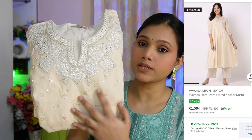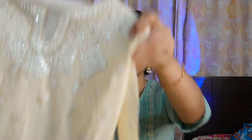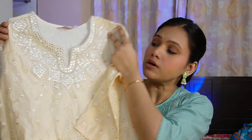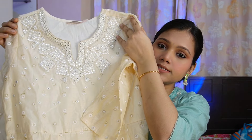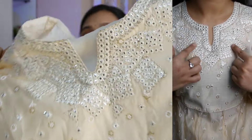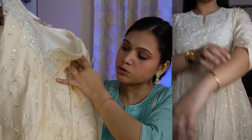So the first piece I will share with you is very beautiful. It is a cream color. You can see it is from the brand Avasa. My size is medium and this is an Anarkali with a round neck and small cut. You can see the yoke part and the neckline. It is very nice with foil mirror work on it.